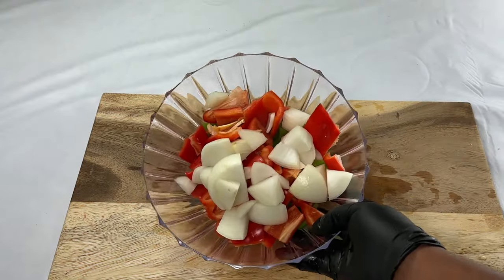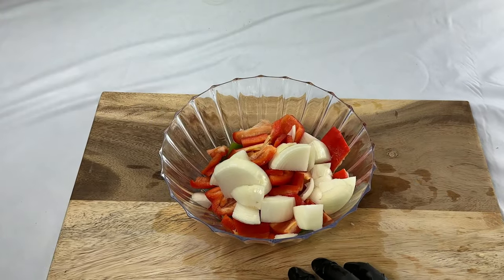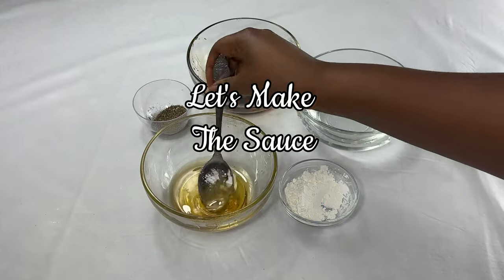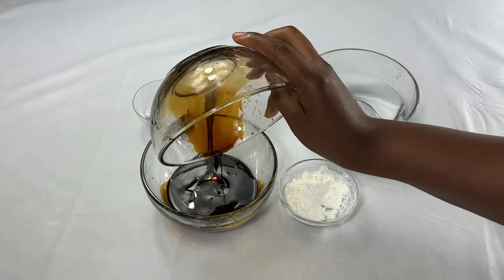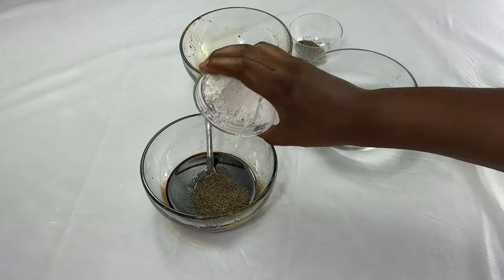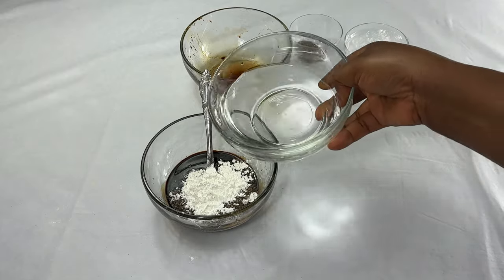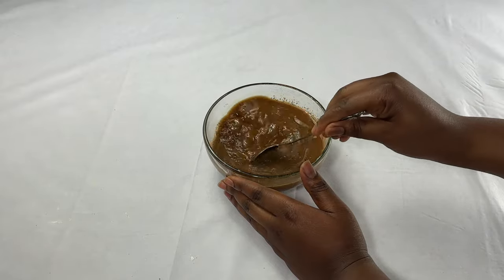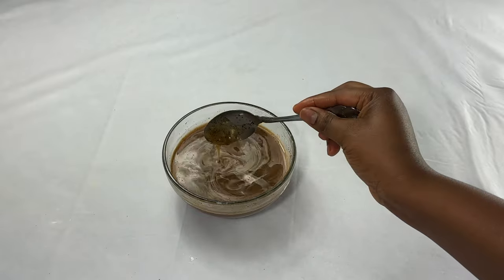This is what we have after cutting the bell peppers and onion. Next is to mix the sauce for our pepper steak. Into a bowl I'll add honey, the rest of the dark soy sauce, some black pepper, cornstarch, then add water. I'll go ahead to mix it to dissolve the cornstarch, and then wait for our meat to finish marinating.